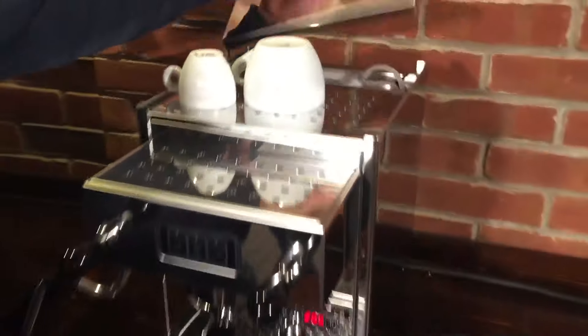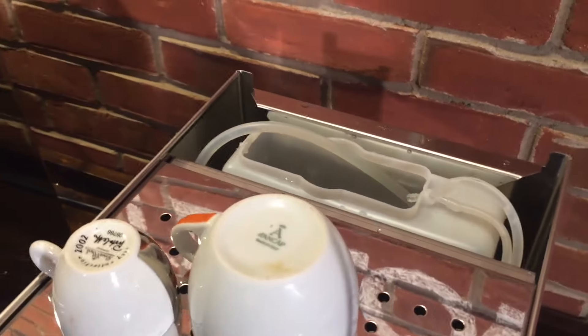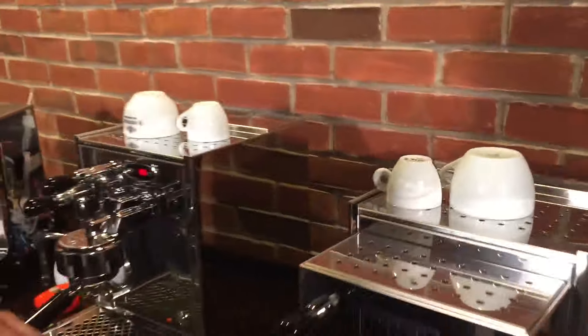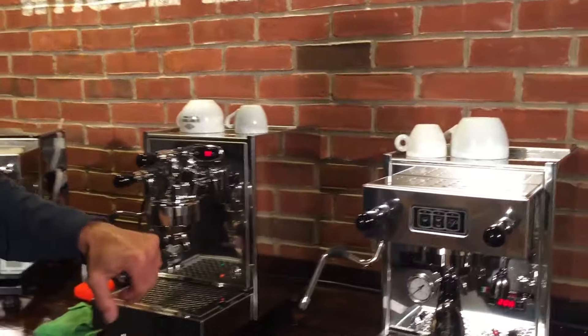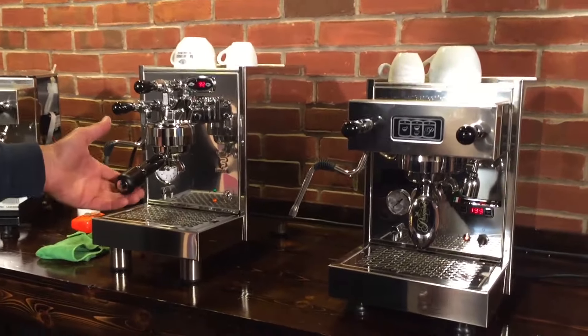Reservoirs on both machines are in the back here, and they both come out like this. They have a pressure plate underneath them that makes it so the machine only goes on when there's water in it. As for whether you prefer pressure plates or magnets in the reservoirs to monitor levels — they both work.